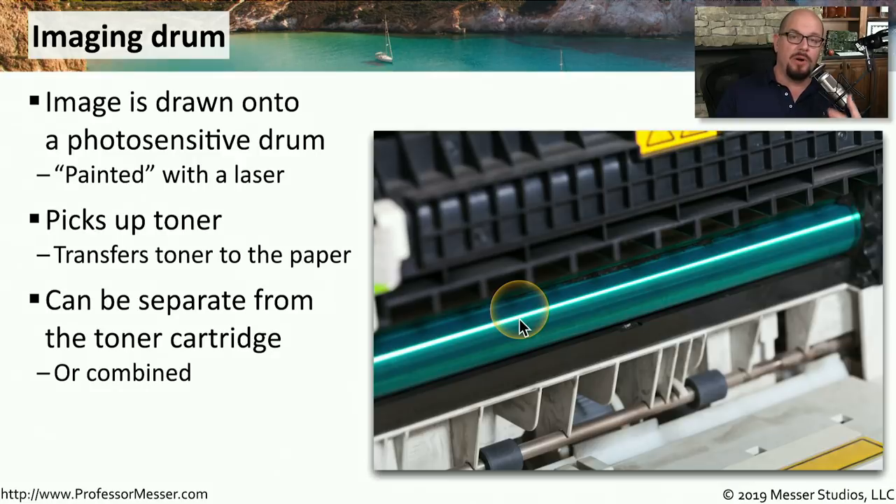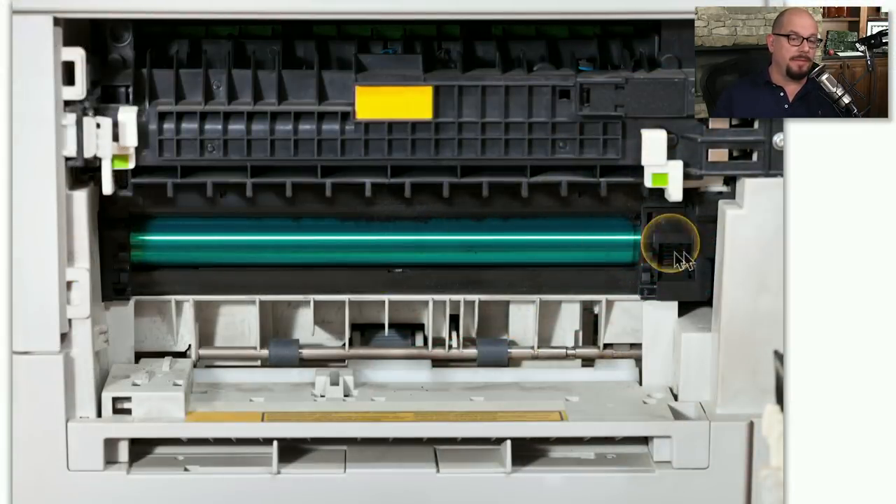Often this imaging drum is part of the toner cartridge itself, but there are laser printers that separate these into separate components so that you can replace the toner cartridge without necessarily replacing the imaging drum. Here's a view of the imaging drum inside of my laser printer. There's usually a protected cover because this is a photosensitive drum, and you want to be sure the only thing marking anything onto this drum is the laser itself.